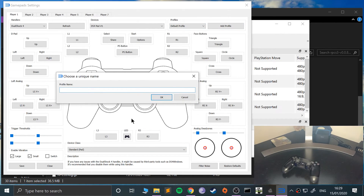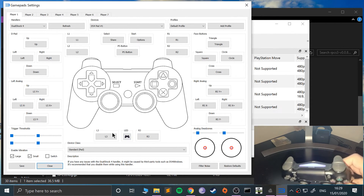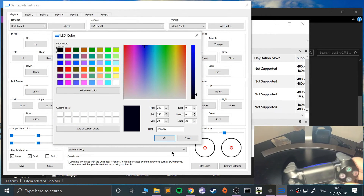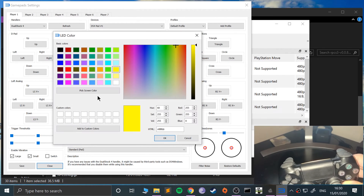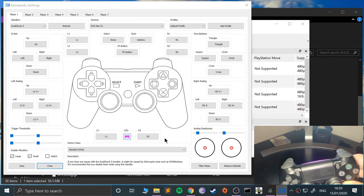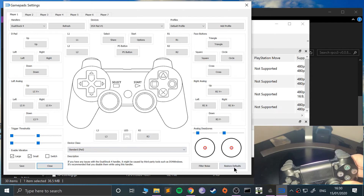You can also create a new profile, name it, and press OK. That means you can have different button mappings — for example a default one or a different mapping for a particular game. Another cool thing: you can change the controller's LED color. I can change it to yellow, pink, or any shade you want — let's try white. Now I'll restore the default color.